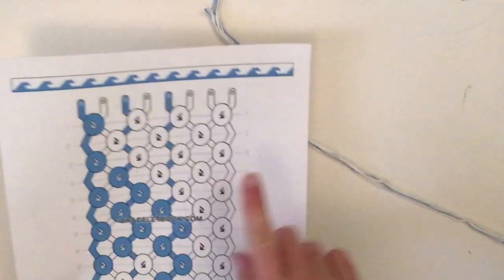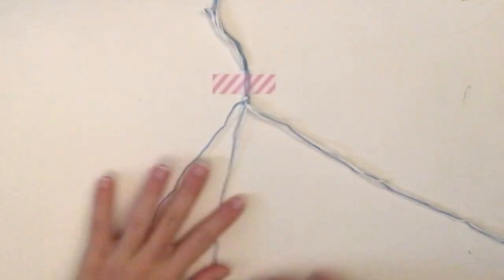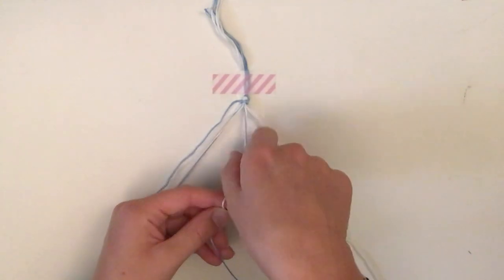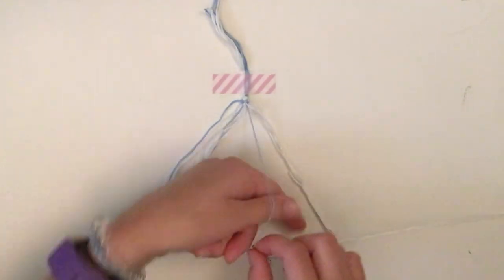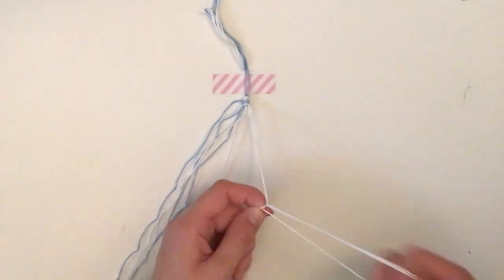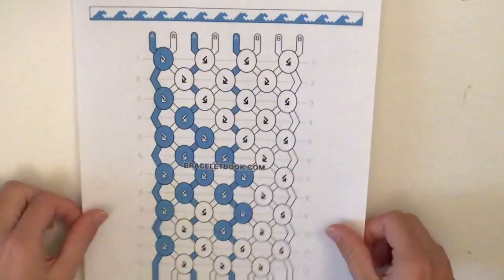The next two knots are both backward-forward knots with white. The first is white over blue and the second is white over white. Take the white and blue from the sequence, use the white as the leading string, make the loop going one way and then back across the other way. Then do the same thing with the two white strings. That completes the first row of the pattern.